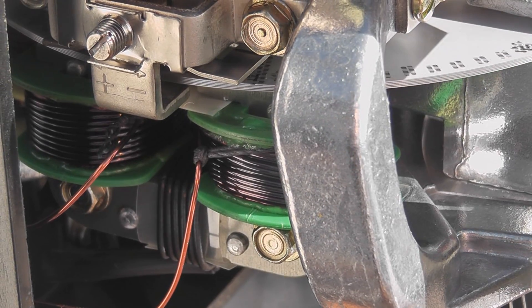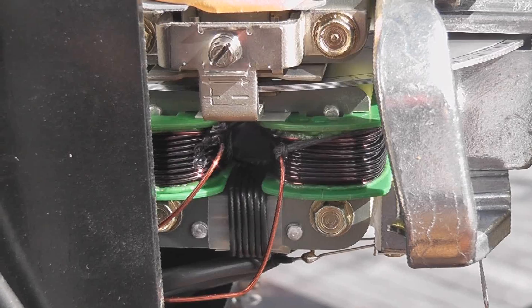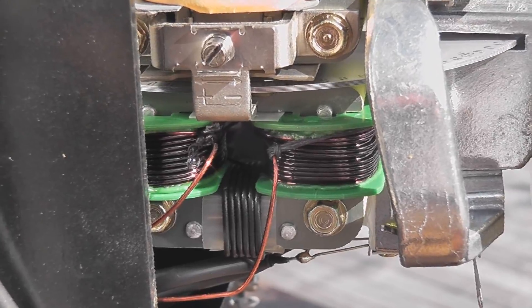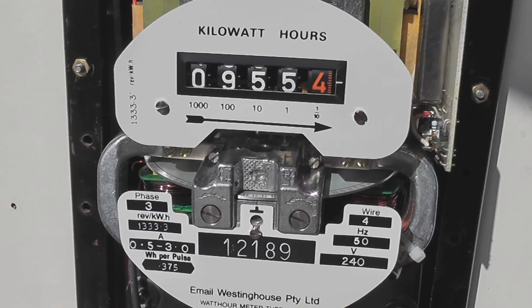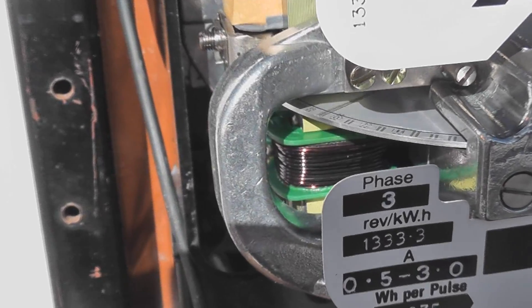It's probably still alright, although an inaccuracy test is needed at some stage. That coil has been pretty hot, so we'll have a look at the other coils — and they're supposed to look like that, nice orange. I can't rewind the coil, but I think it's still okay. The meter had a bit of overload on it, but the plastic formers haven't distorted, which is not too bad.